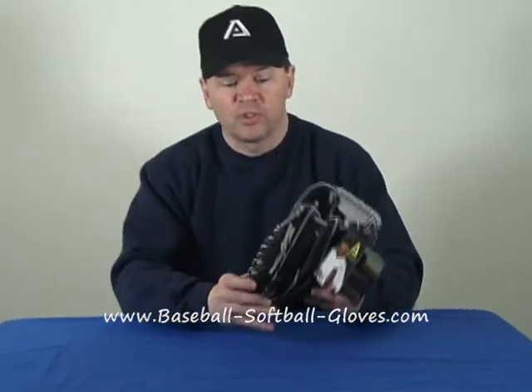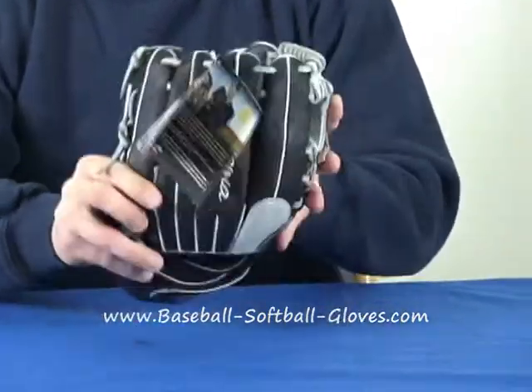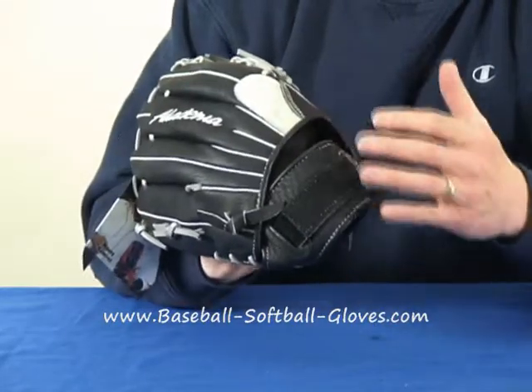It's 100% real leather and easy to break in — it's soft right out of the box. This particular model has an adjustable wrist strap so you can get a really good fit.